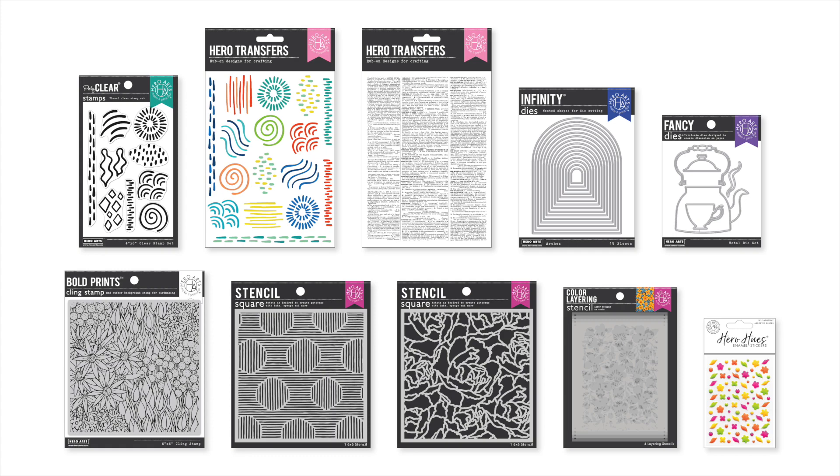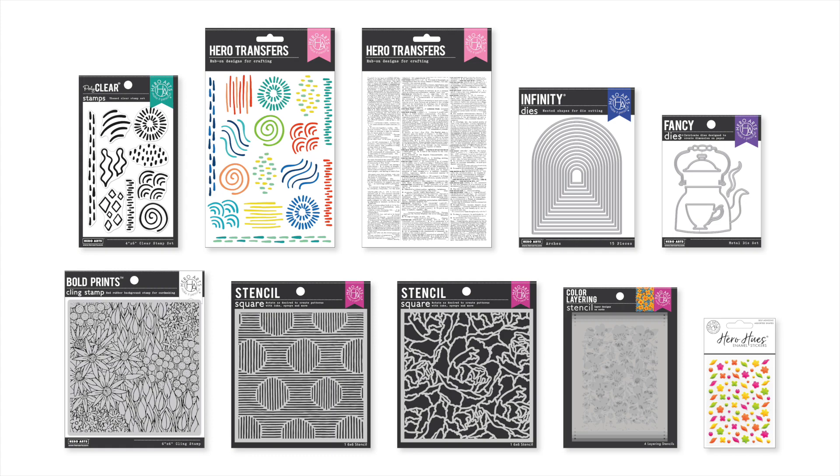That is a closer look at the April 2023 release from Hero Arts. We appreciate you stopping by today.